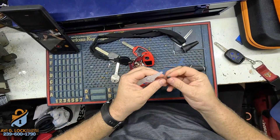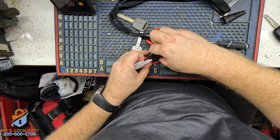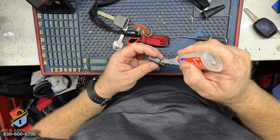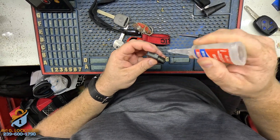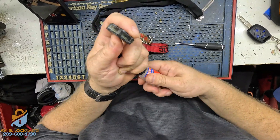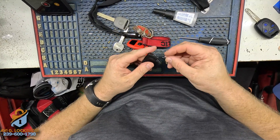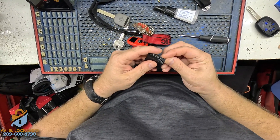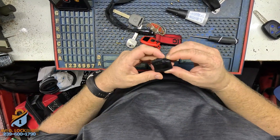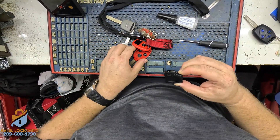I'm going to take some super glue and put a little bit right here to make the chip glue to this part. There you go. I'm going to place the super chip right in here so it stays glued, and then we'll test it. I'm going to put some pressure on it for about 20 seconds.